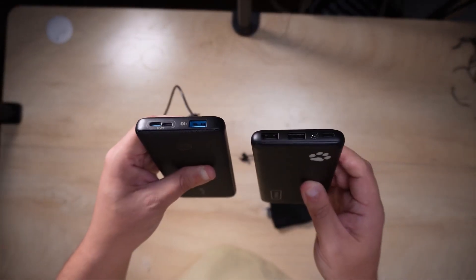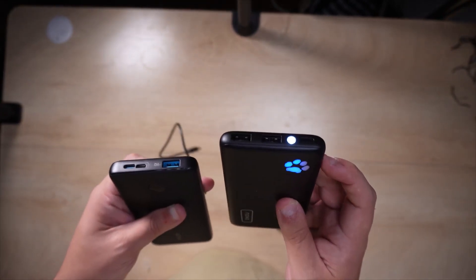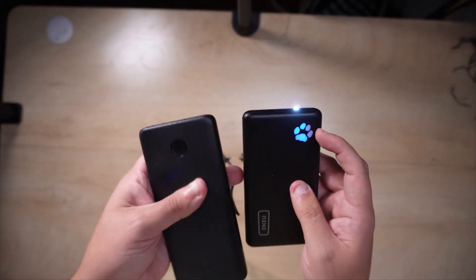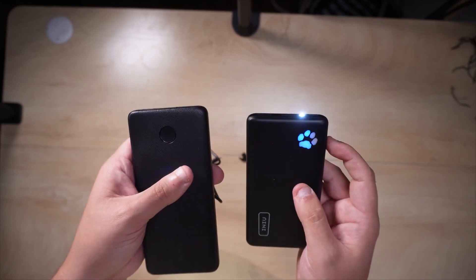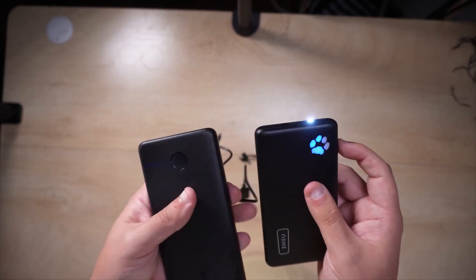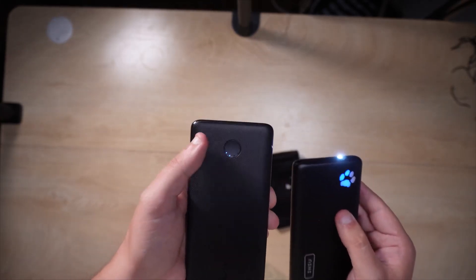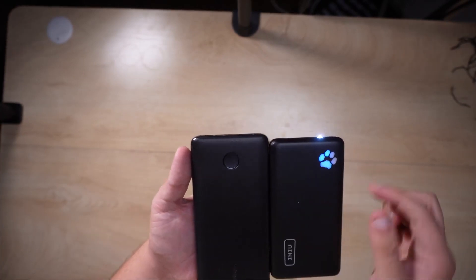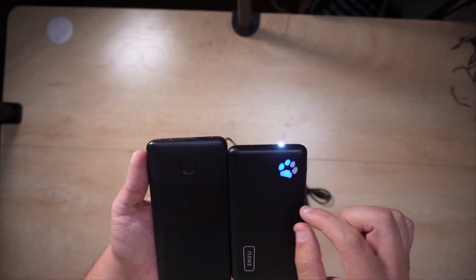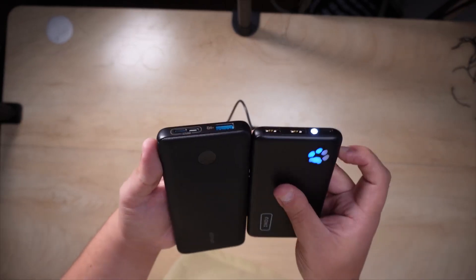Even the functionality on these two is completely different. The INIU has a little flashlight — you turn that on and get a nice light — and it also has a nice LED indicator that really gives you an idea of how it's charging. The Anker also has that, but with small LED lights. The INIU's indicator is a little more transparent, which I really like.